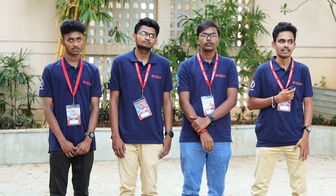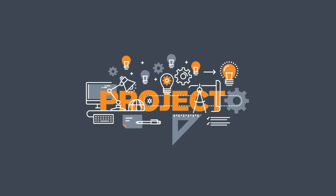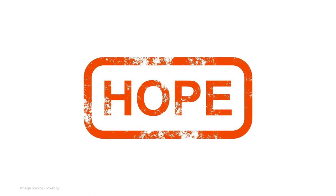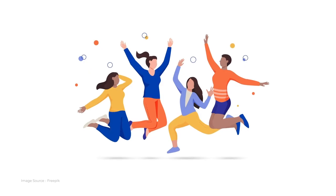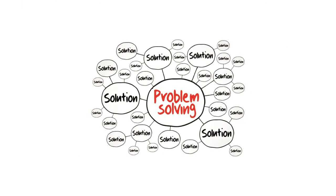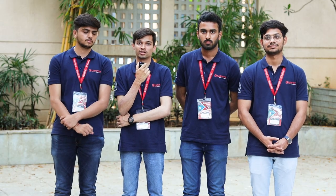Working on things not taught in our academic curriculum was really a great experience. It gave me hope to work on more projects. That's something everyone needs to experience — what you learn here is priceless. The problem-solving skills you develop are incomparable with any other skill you gain as an engineering student.